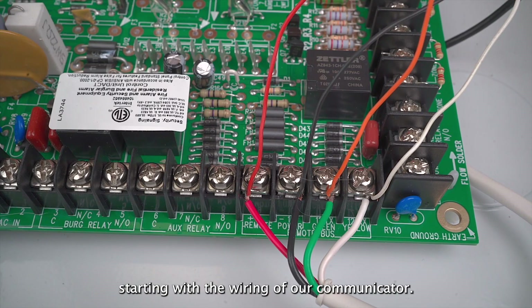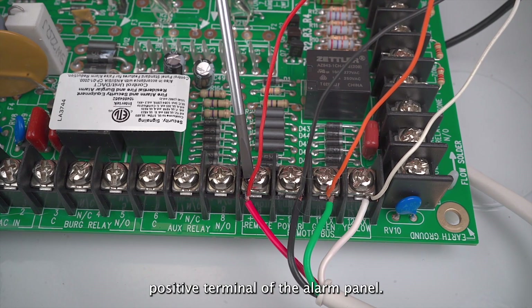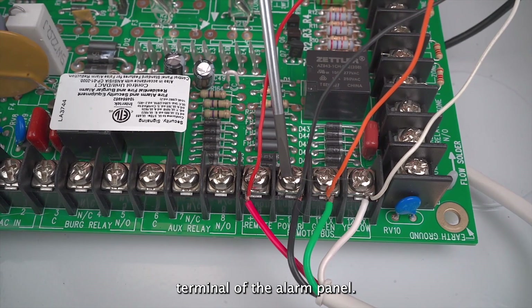Starting with the wiring of our communicator, we have the red wire which is our aux positive wire that goes to the power positive terminal of the alarm panel. Then we have the black wire which is our aux negative wire that goes to the power negative terminal of the alarm panel.